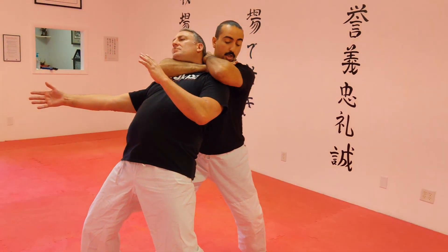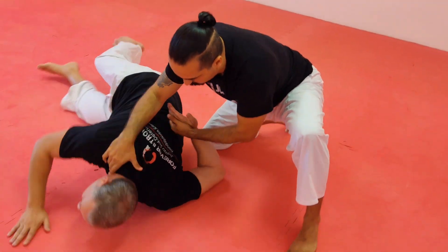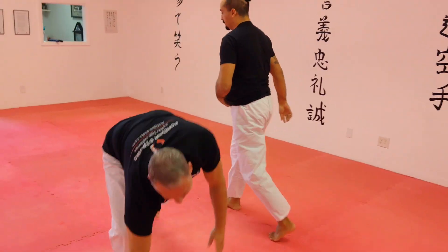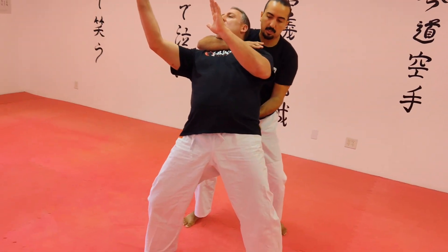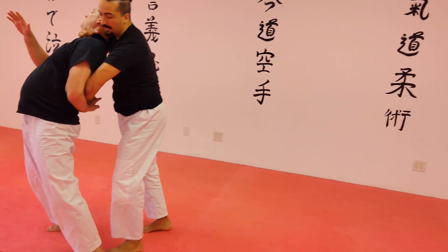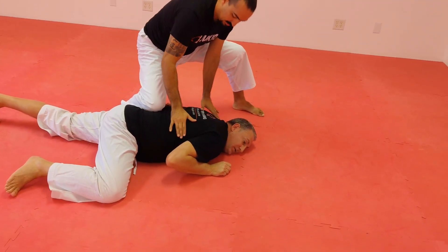From here we can choke the individual, we can grab and bring a hand behind the back, or we can sit him down, roll him — whatever the case may be. Very simply: you reach in, one, two — break the balance. And then from here, we can grab and bring the hands behind the back, sit him down, roll him over, and just maintain control as needed.